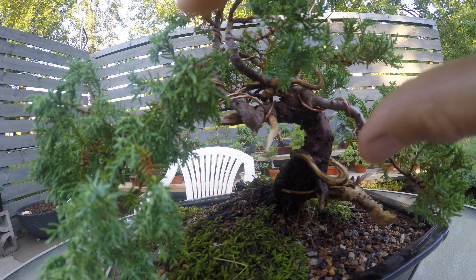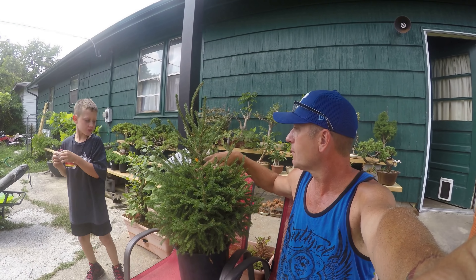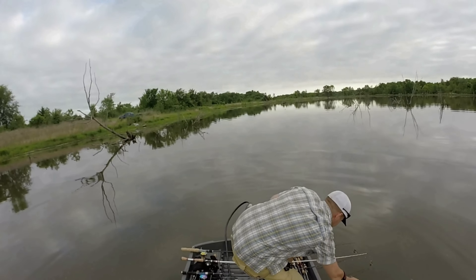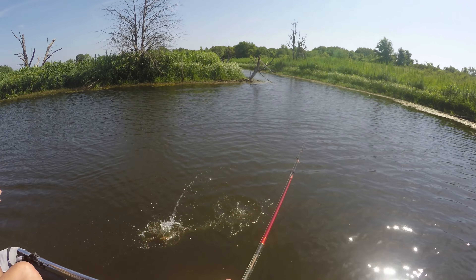Hopefully you like this quick video on styling up a tree — if I do say so myself. Hit that like button, subscribe to the channel, help share the channel. And like always guys, thanks for watching — let's go fishing, get out and do Bass and Bonsai!